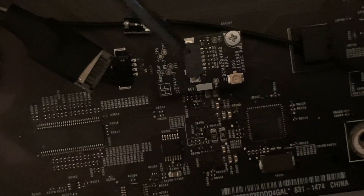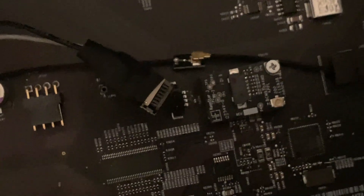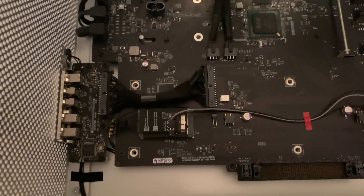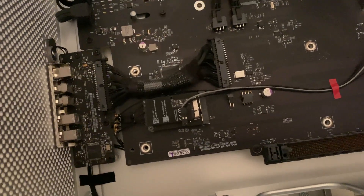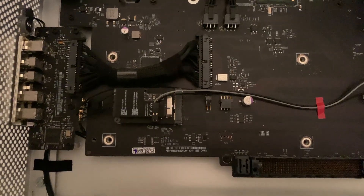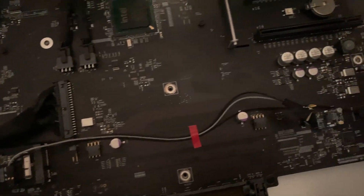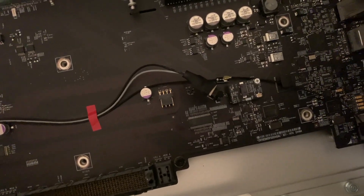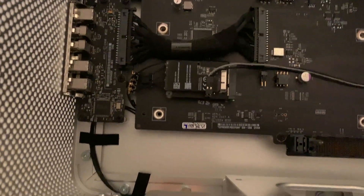You take the connection from here and plug it in just like that, and you're basically done. You should be upgraded to the new wireless and Bluetooth 4.0 or 5.0, whatever module you decided to buy. It doesn't matter if you get it from OWC or elsewhere. This is the second one I've tried. I got this one from OWC because the other vendor was out of stock. I tested it and everything worked fine.